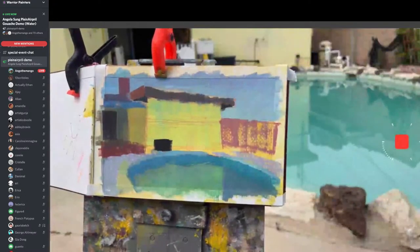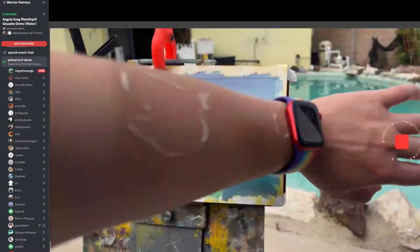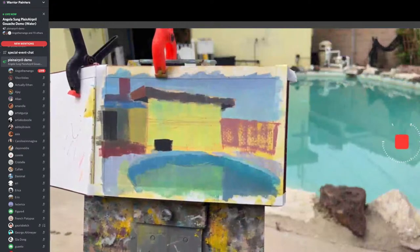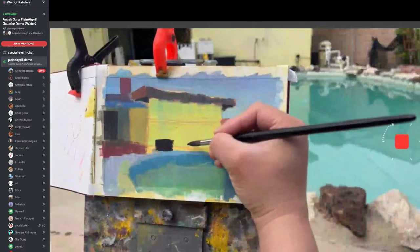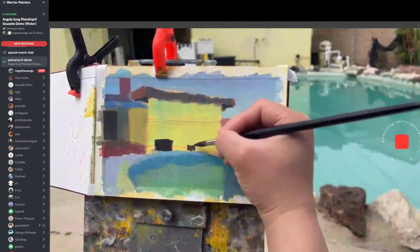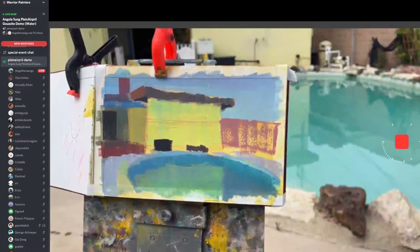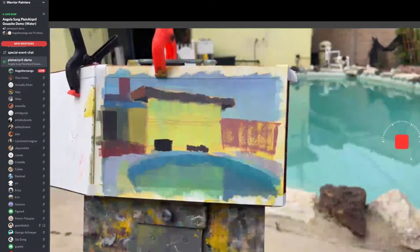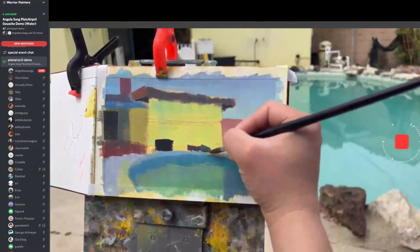Don't forget to put on sunblock so you don't become like me — I have a very interesting tan right now. I call it a fashion statement. All my friends comment on my tan after I go plein air painting. They just don't understand — we're hardcore.